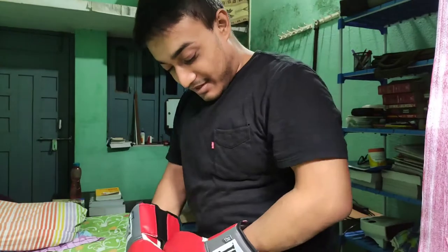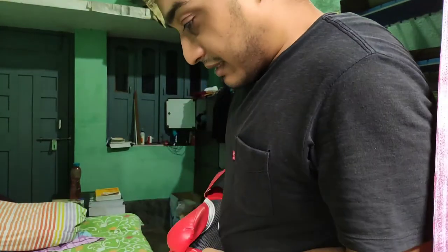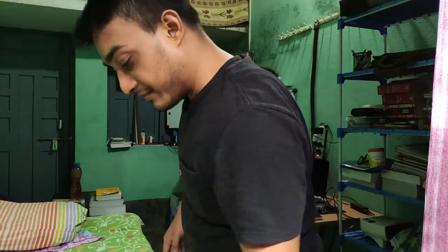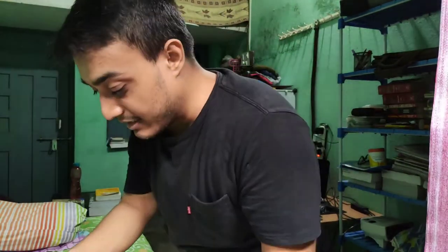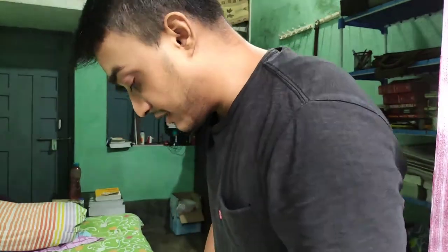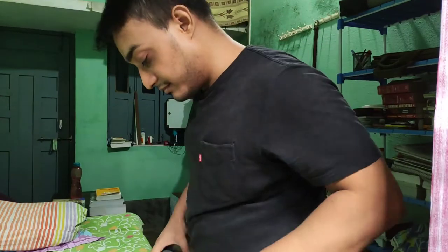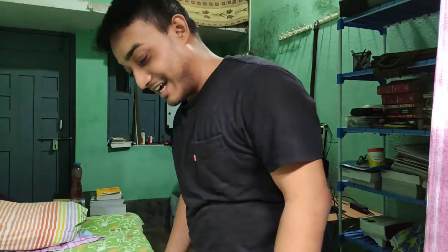These are big, but I won't be using these for a while. I'll wait till my hand wraps arrive and I make my own heavy bag — till then, you guys have to wait. I am finally happy that my gloves have arrived. Thank you.